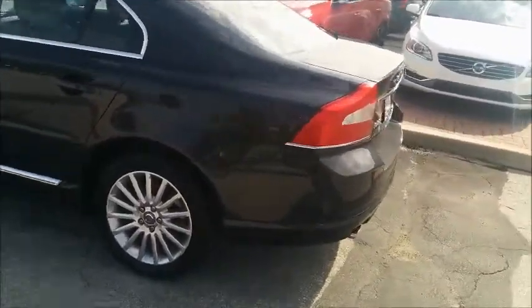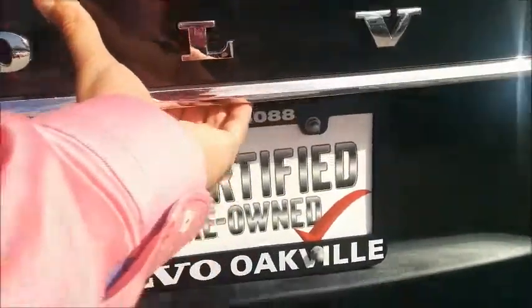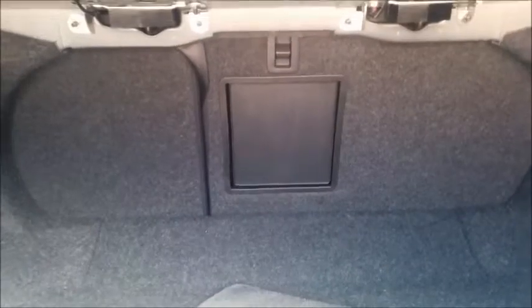Now let's take a look around back at the spacious S80. This S80 has a spacious trunk with rear fold-down seats and a ski bypass to extend your trunk space.